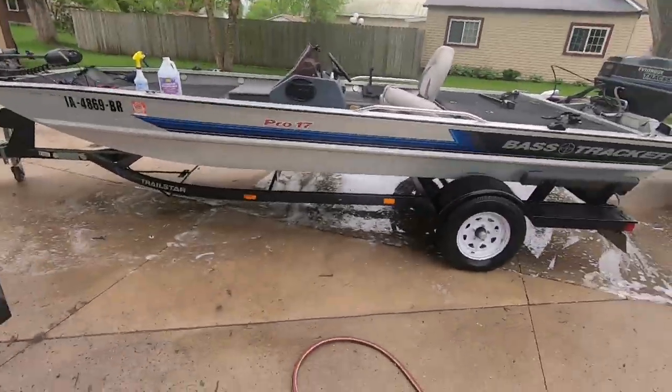Highly recommend it. For all the people getting the new Bass Tracker Classics — in a few years when your stuff starts to get grimy, get some aluminum brightener. It pretty much turned this thing new.